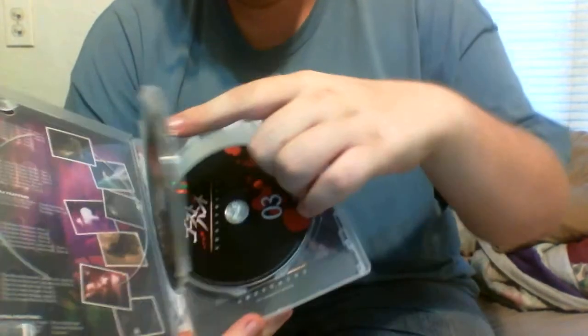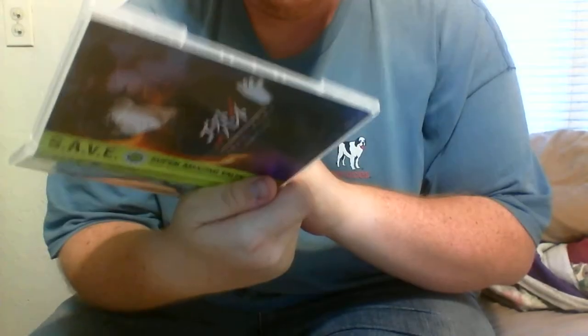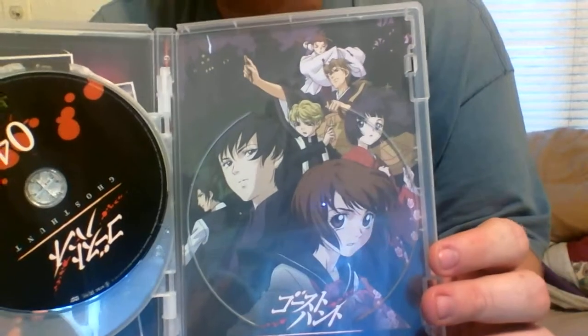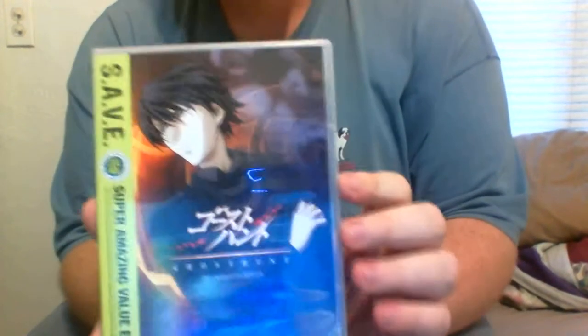And then you have Disc 1, which is Episodes 1-6. You have Disc 2, which is Episodes 7-13. And then Disc 3, which is Episodes 14-19. And then Disc 4, which is Episodes 20-25. And then you can see the whole cast behind every disc.